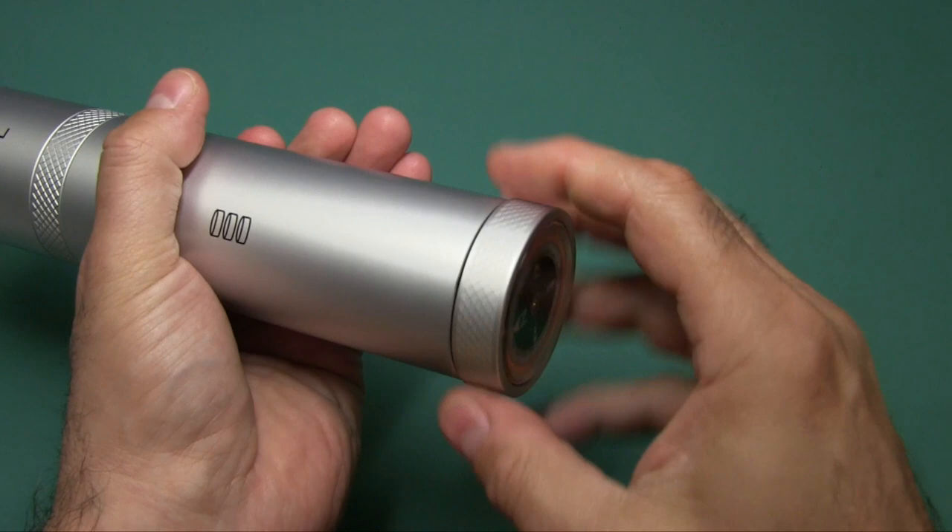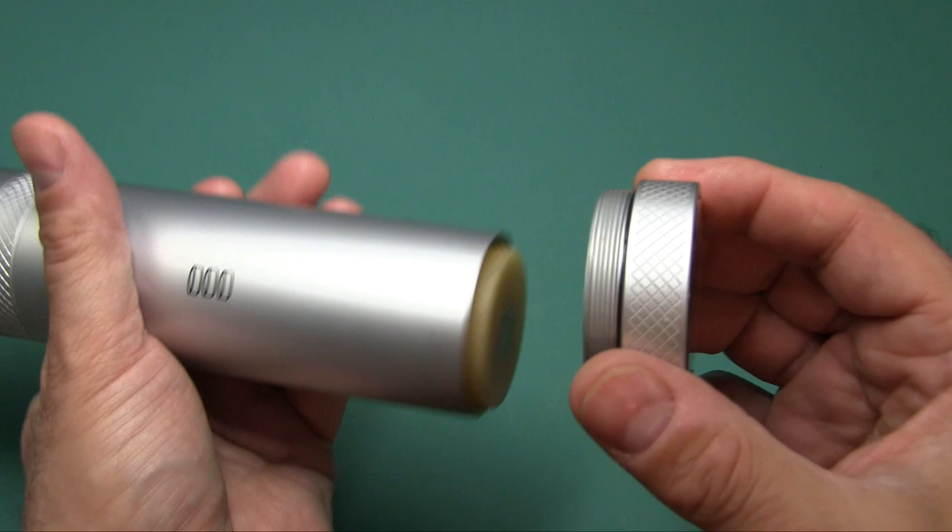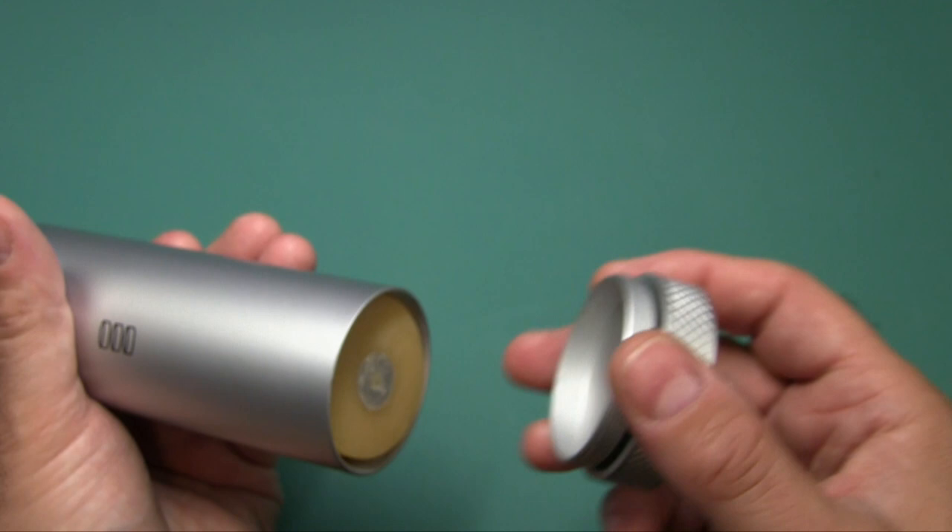Let's see what we have inside. We'll start by unscrewing the compass. The threads were a little rough — I suggest putting a little bit of grease on there. You can see there are O-rings. By the way, all these parts and everything I'm about to take out can be purchased as refills or replacements at the VSSL website.